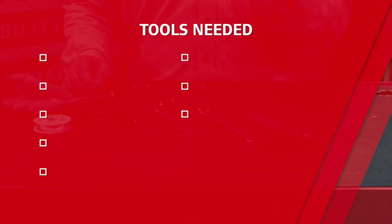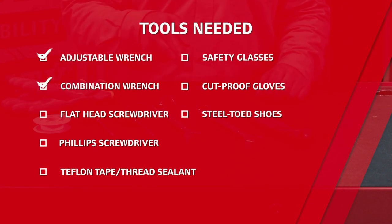To start, you're going to need an adjustable wrench, combination wrench, both a flat and Phillips screwdriver, and thread tape or thread sealant. We'd also recommend safety glasses, cut-proof gloves, and steel-toed shoes while doing the job, and this process should take about 30 minutes or so.